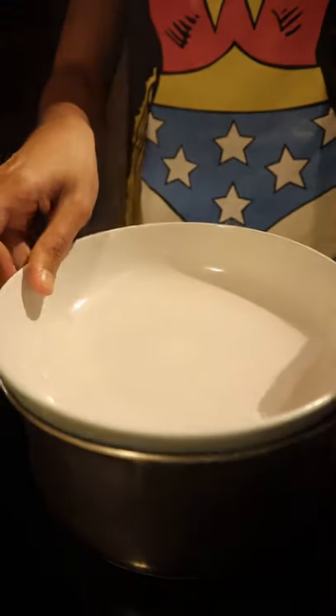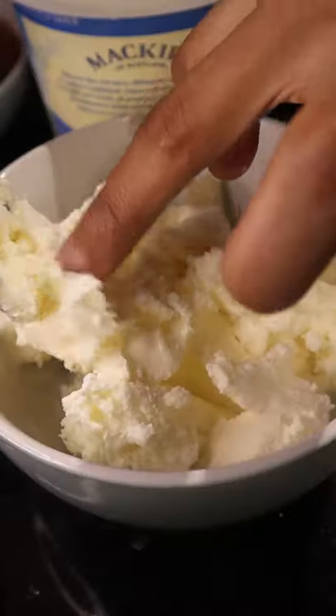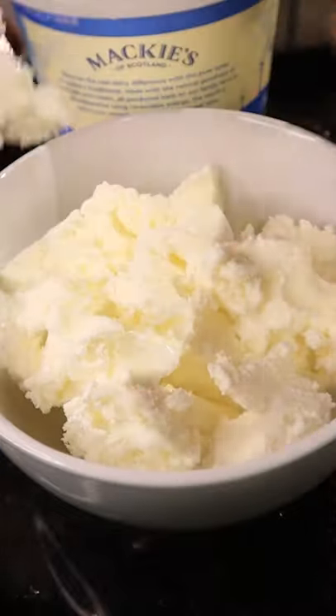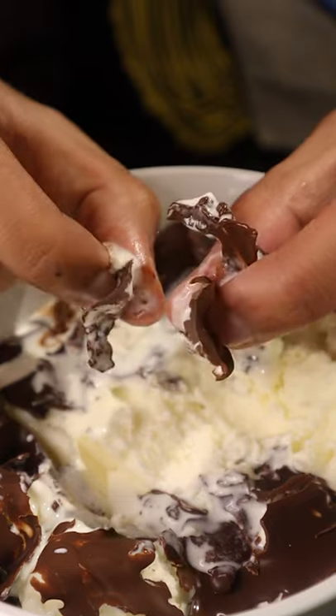Over a double boiler, we break up our chocolate and add in a few tablespoons of coconut oil, which indeed does look very saucy. Finally get some ice cream and pour over the mixture. Watch the magic happen as it hardens up almost instantly.